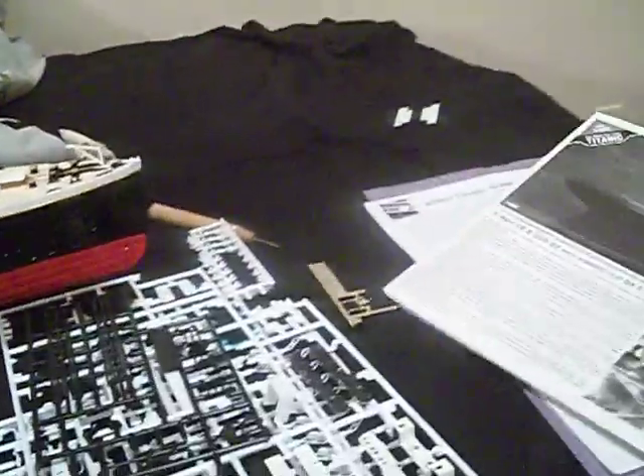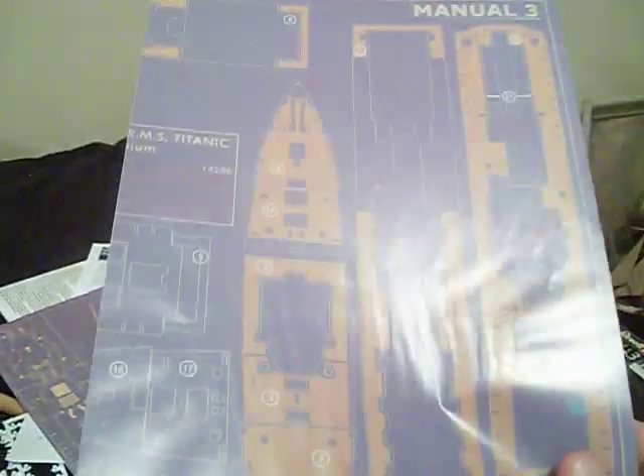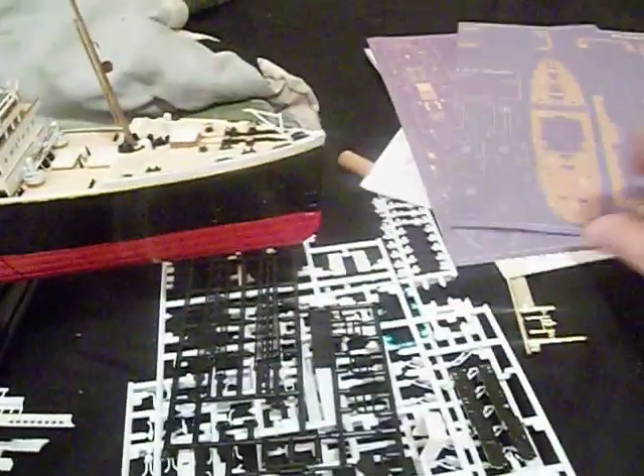It's really hard to work from several books because you have your main instruction guide, and of course your window frame detailing set by Tom's Model Works. Then you have not one, but two manuals for all the detailing stuff like the wood decking and photo etch. And then of course your painting guide, which this painting guide is absolutely bullshit.